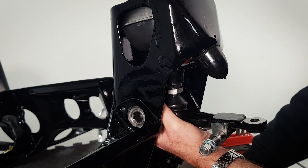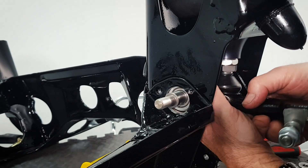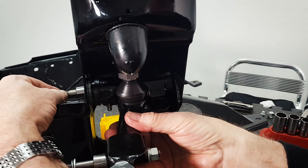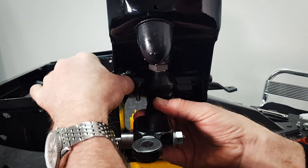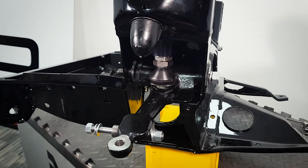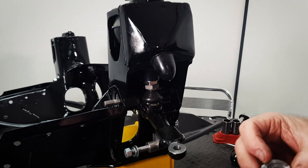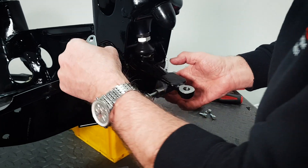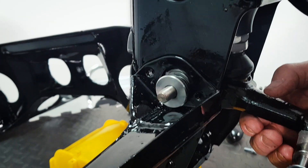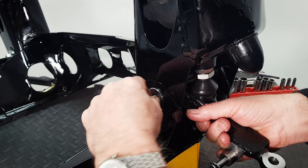Next job is the spindle through the top arm, which will locate in the rear of the subframe just there. Copper slip on the nut and away we go. It looks like the knuckle joint seal has just popped out, but anyway — go around to the other side. You'll need the second washer for this position, which locates in the subframe and centralises the spindle. Just ease that up and pop it in place.